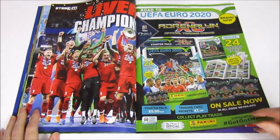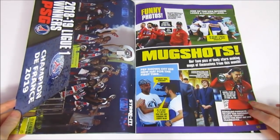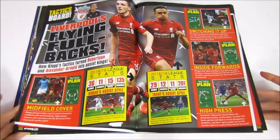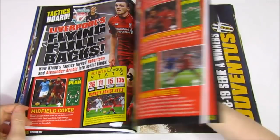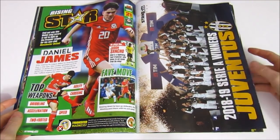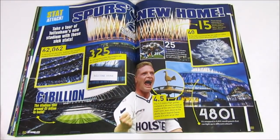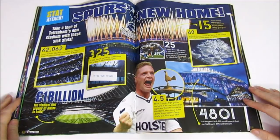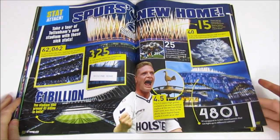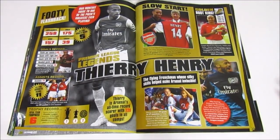Then we have the advertisement for the Panini Tabloid in Excel, and PSG as winners. Some flying fullbacks and information on Liverpool's team. Daniel James signed for Man United. Then the Serie A winners - Juventus. And then we have a full feature on Spurs' new home, which cost £1 billion. The question is whether they'll win anything there, because they didn't win much at their old stadium.